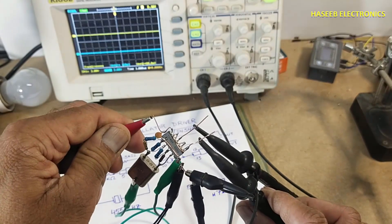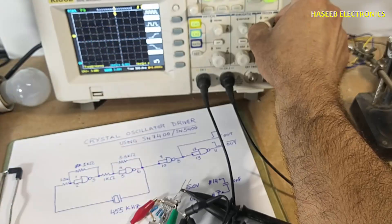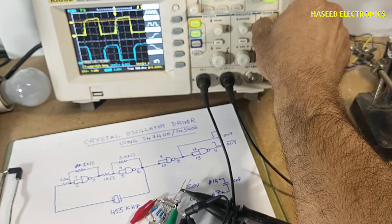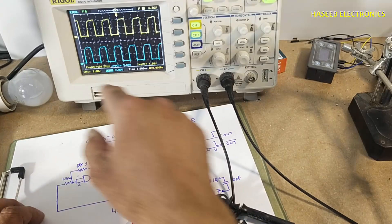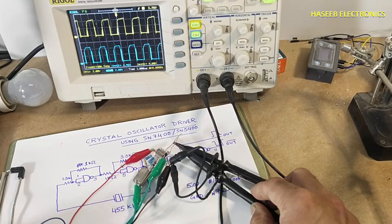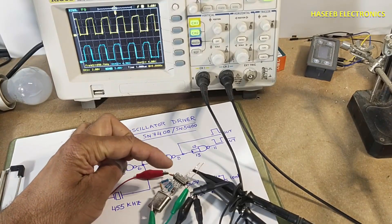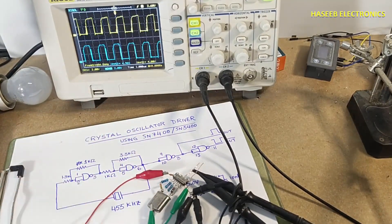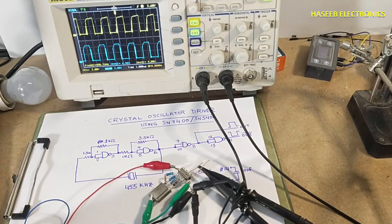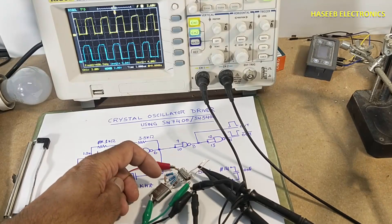I am going to connect power to pin number 14. I used a 74LS00 IC. If you are using S00, 00, ALS00, or HCT00 variants, you might need to adjust the resistor value between the crystal and pin number one.